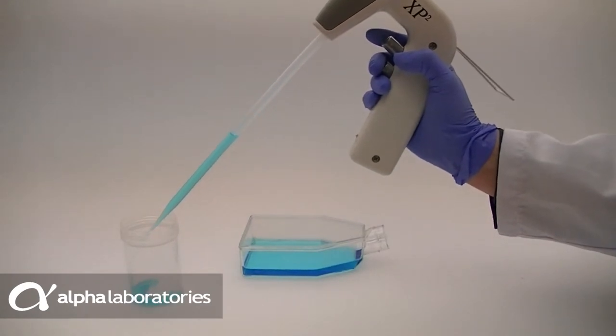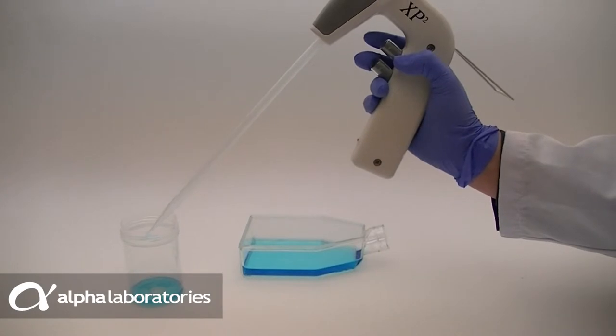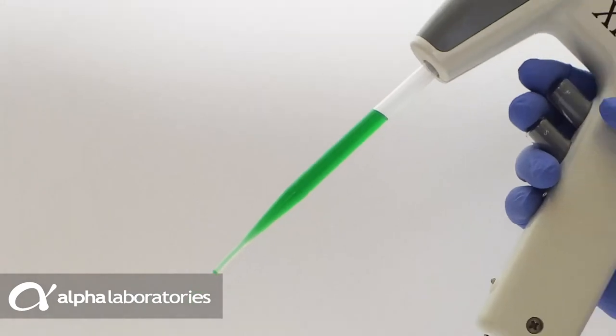Manufactured from low-density polyethylene, they are safer to use than traditional glass or polystyrene pipettes. Being flexible and soft, they also protect your cell cultures.